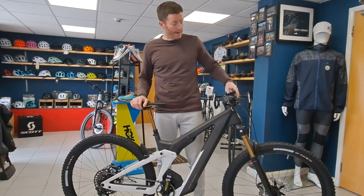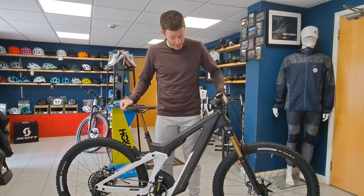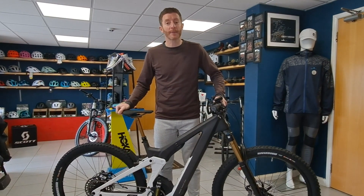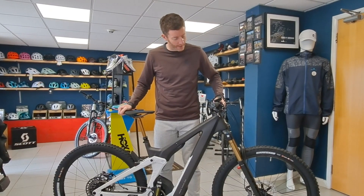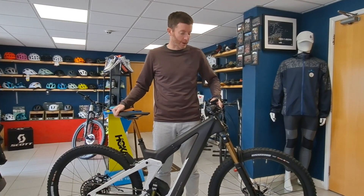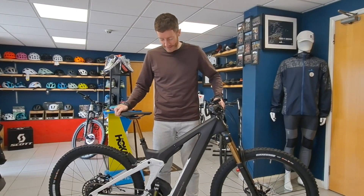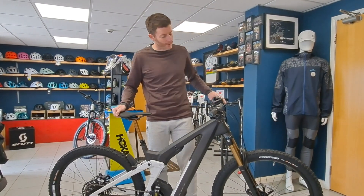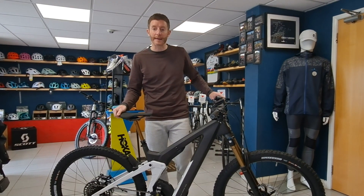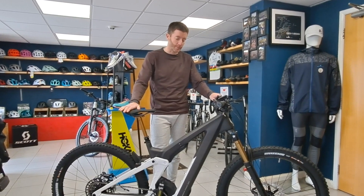Hi guys, we are pleased to bring you the new Scott Patron e-bike today. This is a bike that Scott has been talking about for a while, but with all the stock issues it's been hard to find really. This is a bike that we actually ordered getting on for nearly a year ago now, and we're really pleased it's finally turned up.